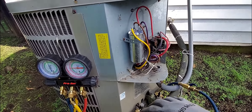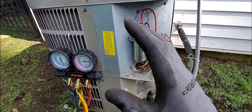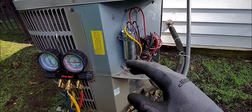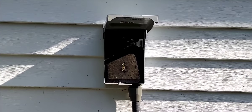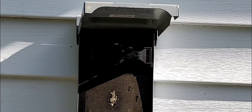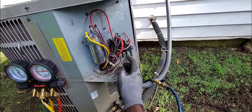I've already done the repairs on the compressor terminals. I've got the power disconnect back in, and I'm going to go ahead now and fire it up for the first time. Let's just see what happens.